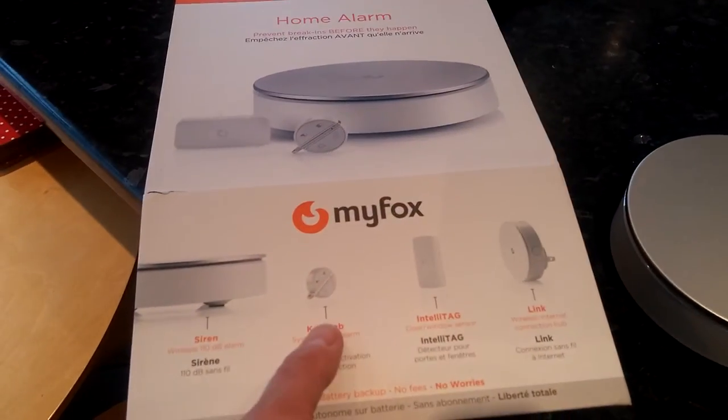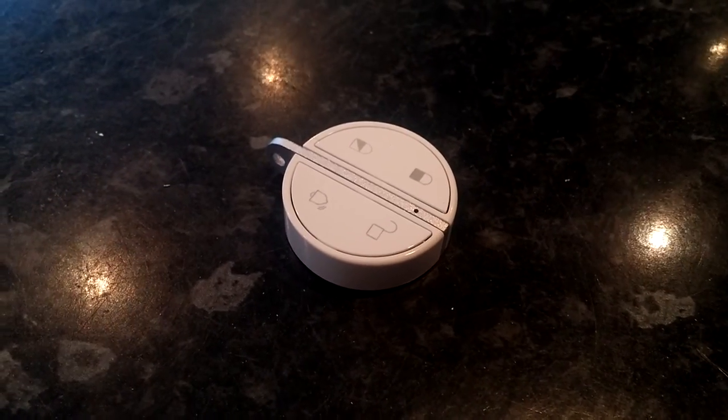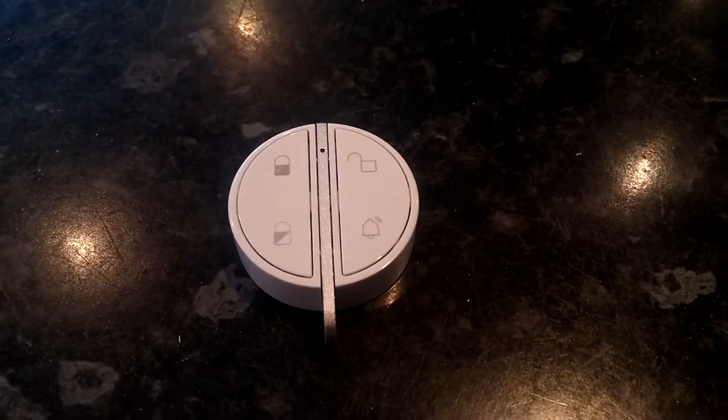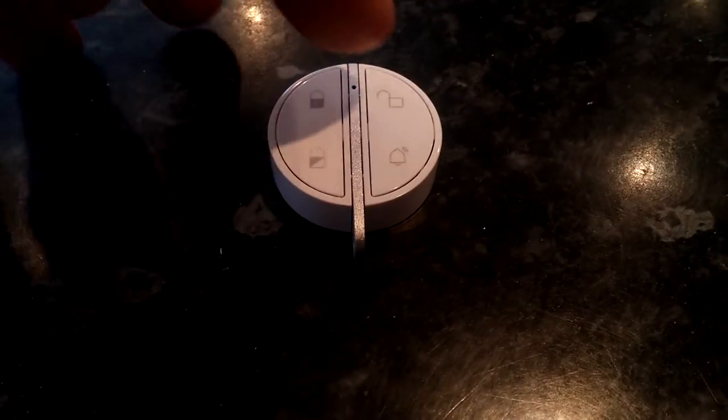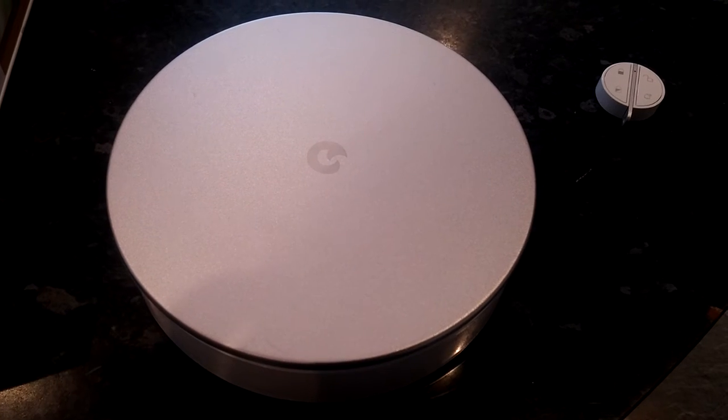You also get a key fob, which is this thing here. The key fob is what you press to arm and disarm the system. I can press unlock now and that will disarm the system — you can hear it come out of the armed state.